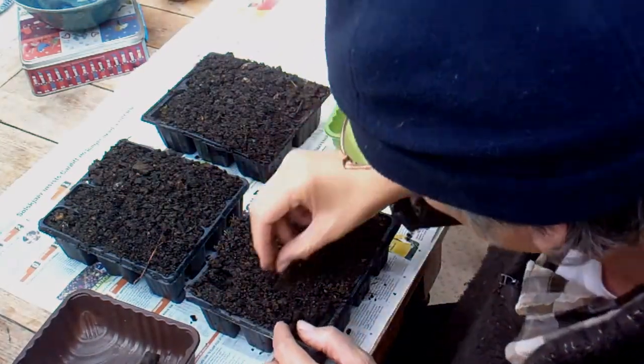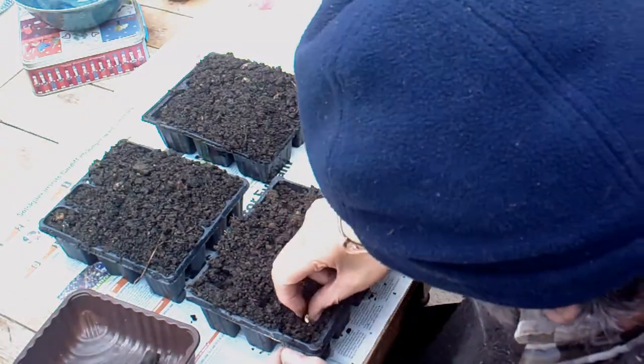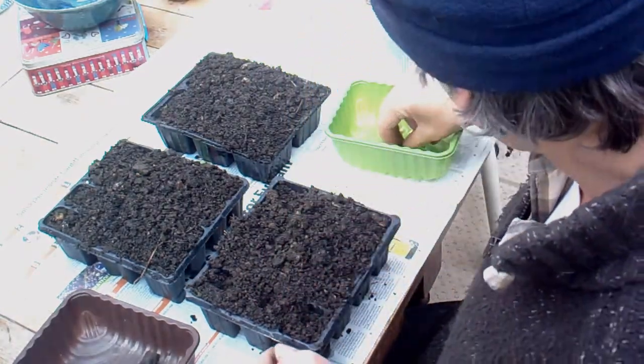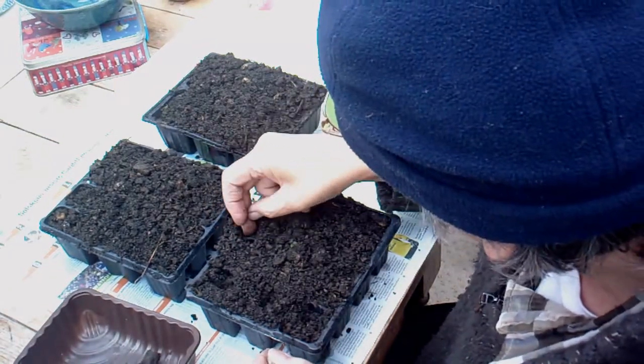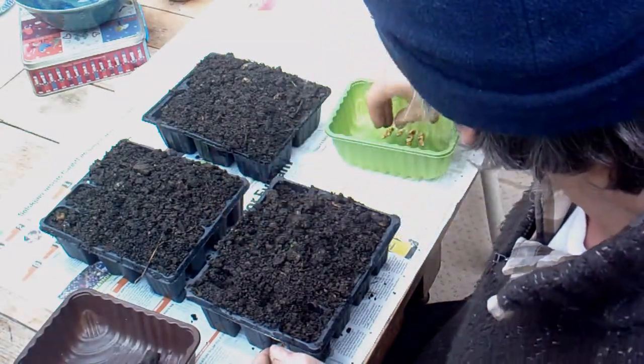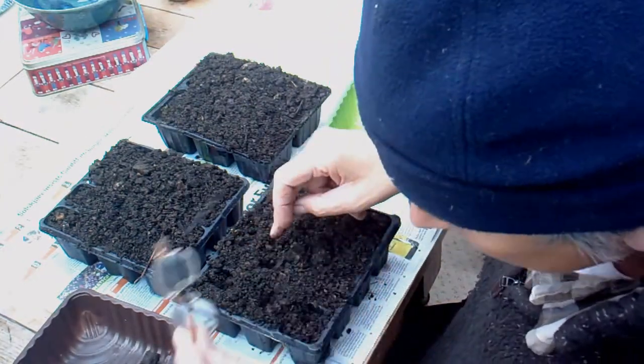This one has got 12, so just popping them in. What they need is warmth — they need to be over 60 degrees to germinate. That's the main thing they need.